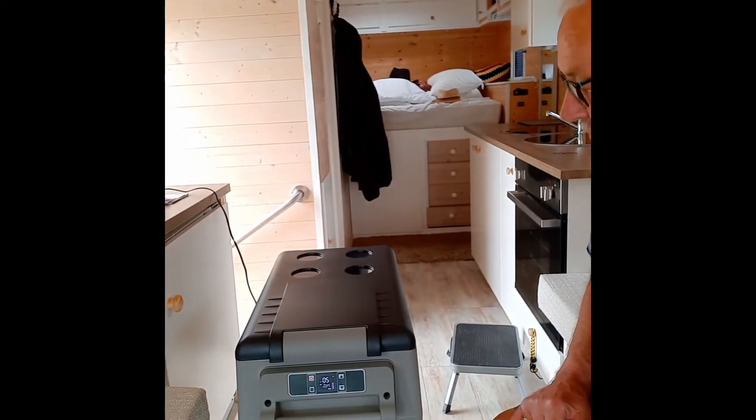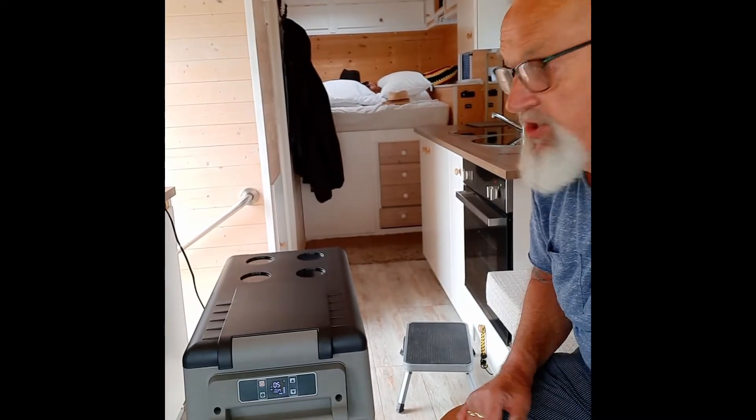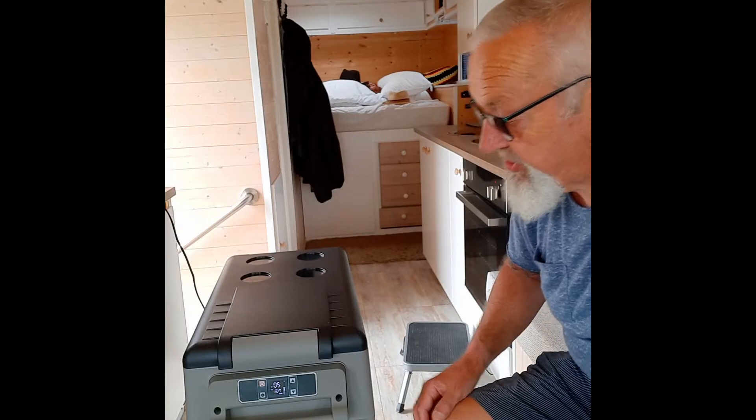We have four 130 amp-hour AGM batteries, so I'm thinking we're going to be quite all right power-wise with this — as we also run our AC domestic fridge through the inverter as well.